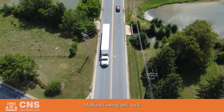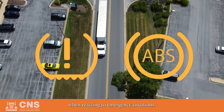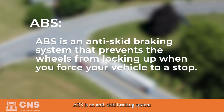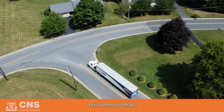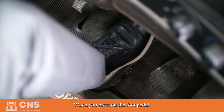Malfunctioning anti-lock brake system, or commonly referred to as ABS, can impact the driver's performance when reacting to emergency situations. ABS is an anti-skid braking system that prevents the wheels from locking up when you force your vehicle to a stop. This automated brake controller applies pressure to the braking system when you press on the foot pedal.